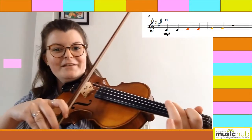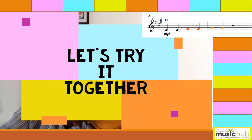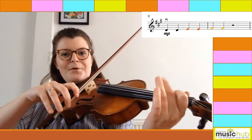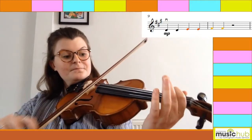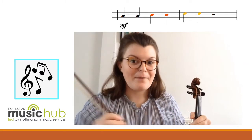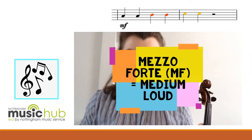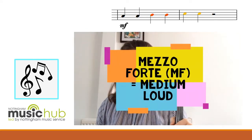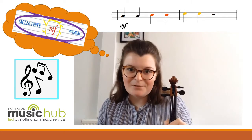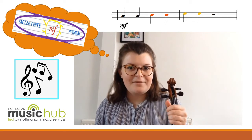I'm just pressing slightly lighter. Can we try that together? This is bar nine and bar ten. However, the dynamic now has changed at bar eleven. We've now got an MF, which means mezzo forte. And as we learned earlier, that means medium loud. So it's got a little bit louder than MP, but not as loud as our F.